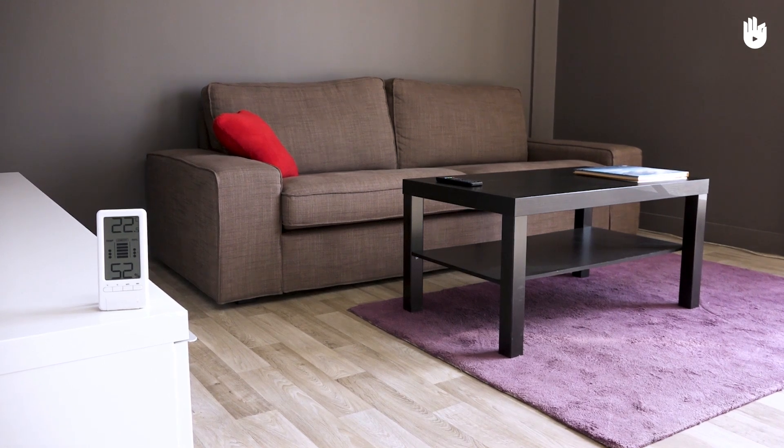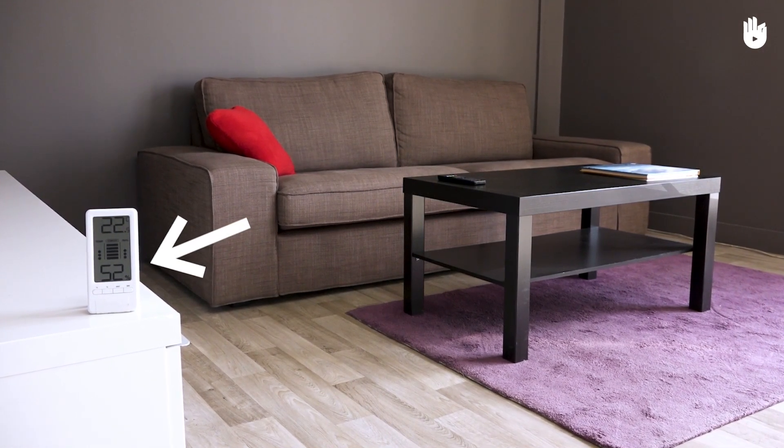In your home, the humidity level should be between 40% and 60% for the ambient air to be comfortable.